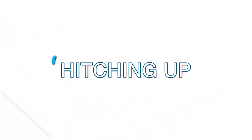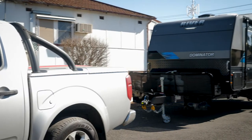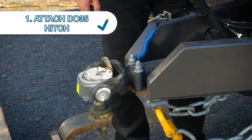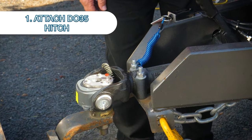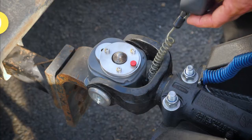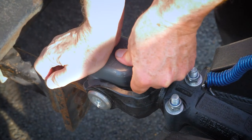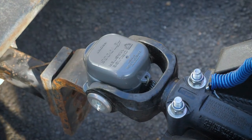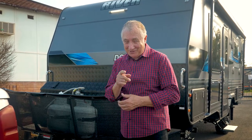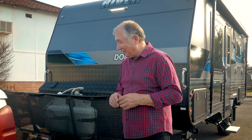Hitching up is pretty easy. What you do is you reverse in and lower it down onto your DO35 hitch. As you do that you'll find there's a little red button — once it's happy, press down on that and it'll go click and you know you're secured. There is also a safety cap that goes on the DO35, and that won't go on if you haven't hitched up properly, so you'll hear another click from that.